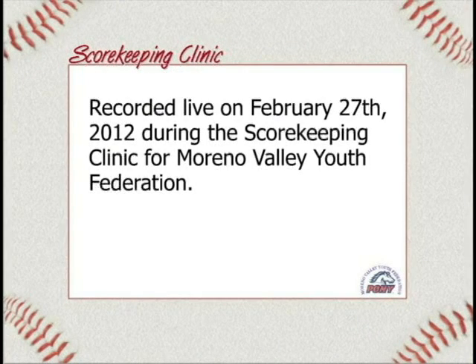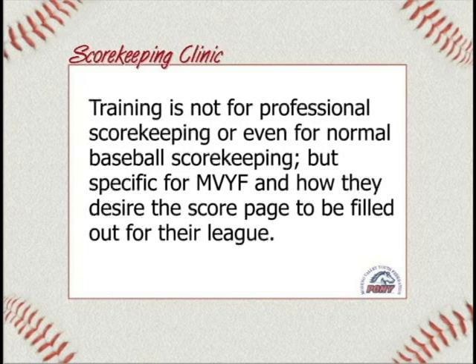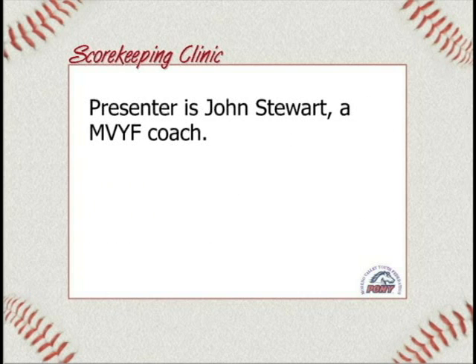For some of you who know how to keep scoring, some of the things we're going to cover are going to be real basic and you're going to say, I know that already. But obviously half the hands didn't go up, and so we want to make sure you know how to do the basics. We also want to make sure that what you hand in is going to be the official thing, so if you do it right to begin with, there will be no problems afterwards.